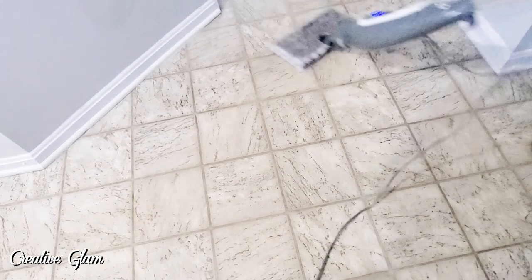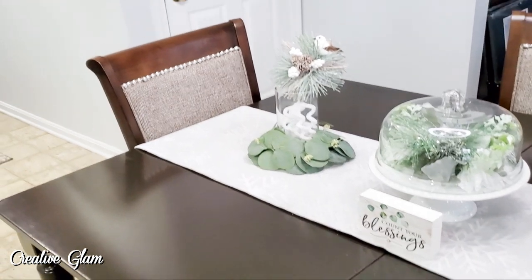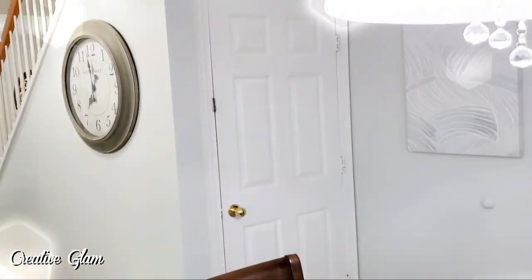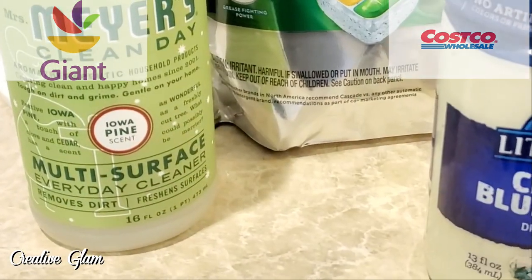It's sparkling clean — no soap, steam and water. I love it. Okay, so I'm back from Costco. Combination grocery haul — I went to Giant and I went to Costco.